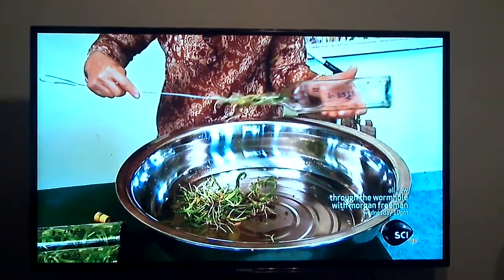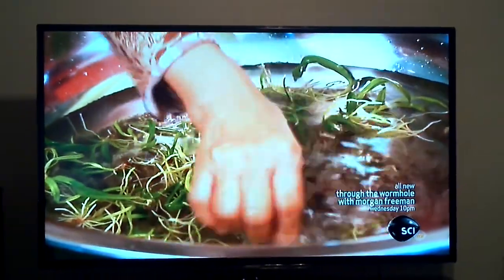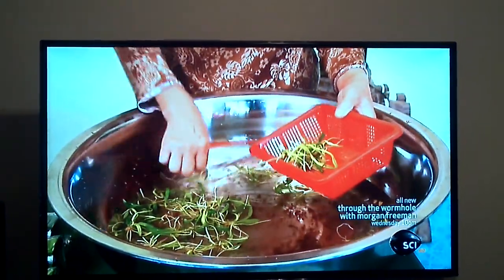The worker deposits the baby orchids in a tub of clean water and swishes each one around to give their roots a good rinse. She transfers the baby orchids to a perforated plastic basket.